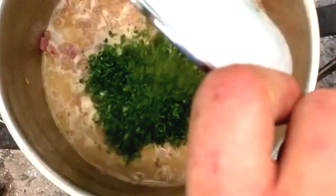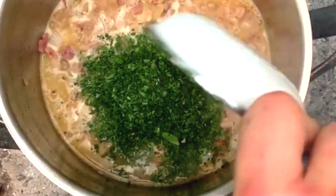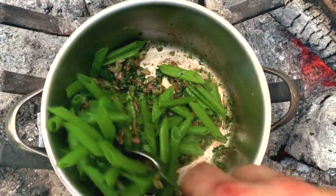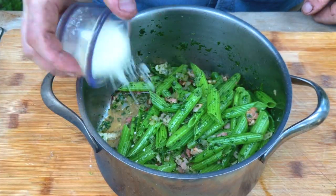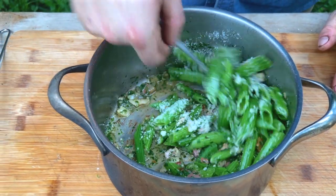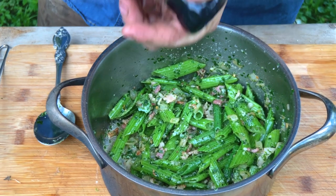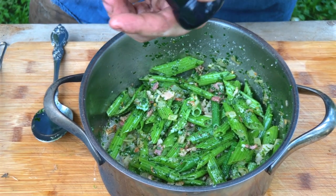Next, add a quarter cup of finely minced parsley and stir very well. Add your squash stems back to the pot to reheat and coat with the sauce. Once heated, remove from the fire and fold in parmesan cheese. Stir to evenly coat and melt. Correct your seasoning — I like a good amount of black pepper on this dish.